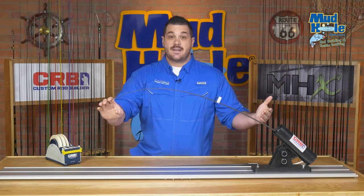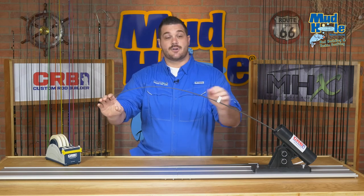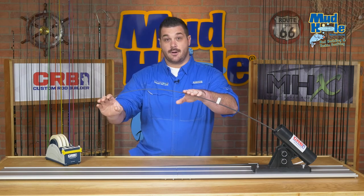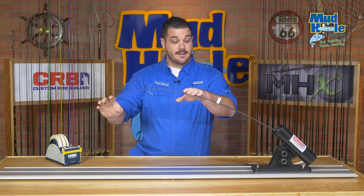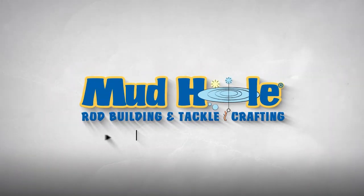Once you're satisfied, you go through the same process and make your marks — on the inside of the curve for a spinning rod, outside of the curve for a conventional or casting rod — and that's that. It's as simple as that. The CRB spine finder tool finds the spine perfectly every time.